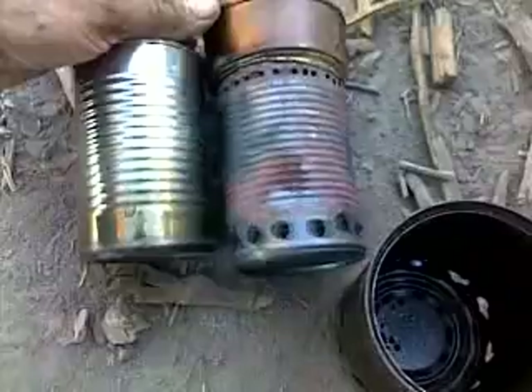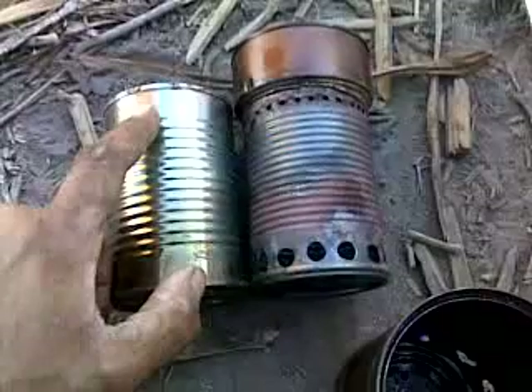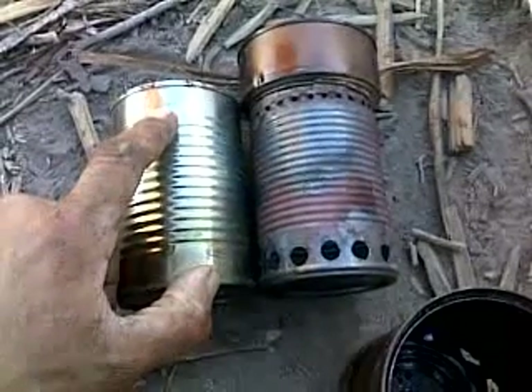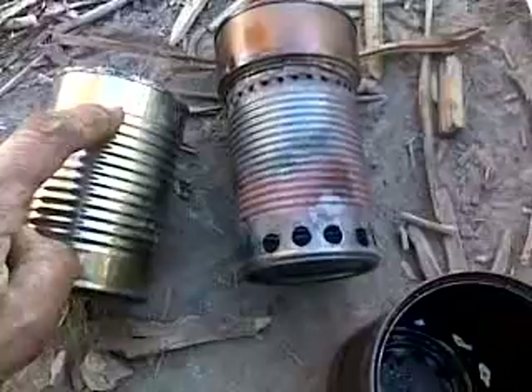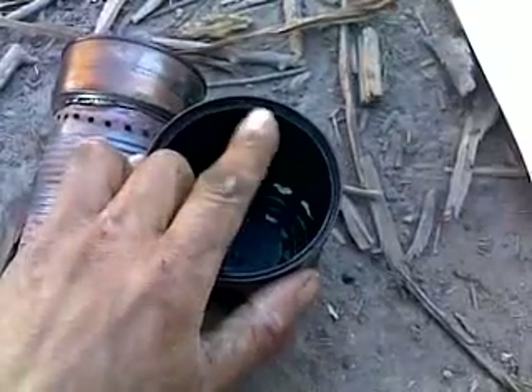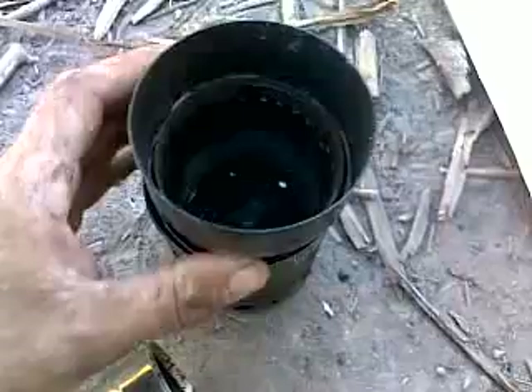Right up here at the top — I'm going to line these up so you can see them — about that far back from the top, right where the tip of my finger is, I drilled all of these little burner holes, pilot holes, all the way across. As you can tell, those go all the way around. They're not quite perfectly straight — I was just freehand drilling them.